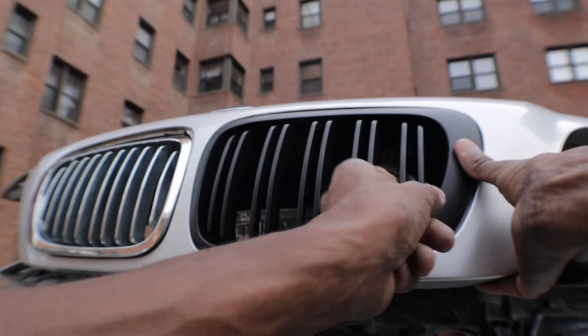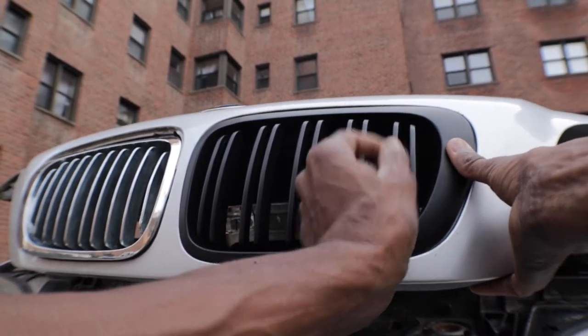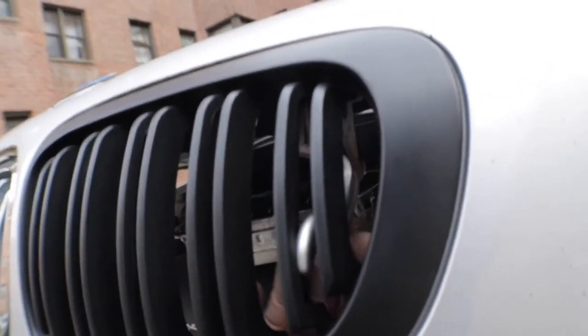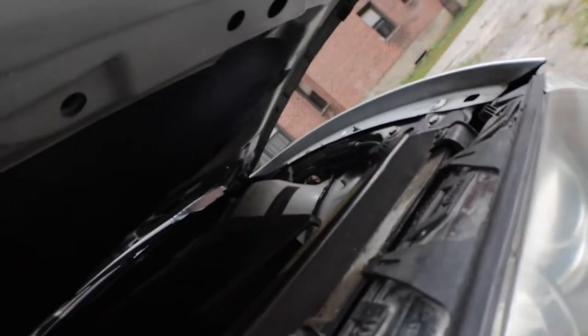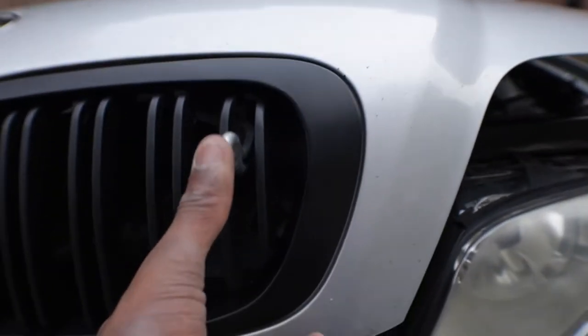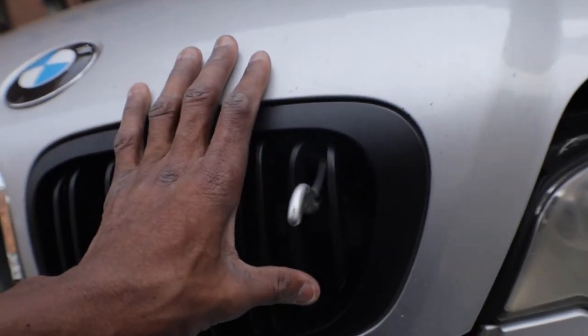This pops in, but there's gonna be an issue with the grill — there's gonna be a problem when it's time to open the hood. It's hitting right here, so I'll sort it out. It's a little fitting issue. Oh, that's taken care of — I bent it over to the side.